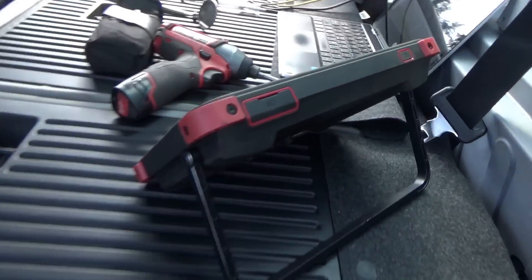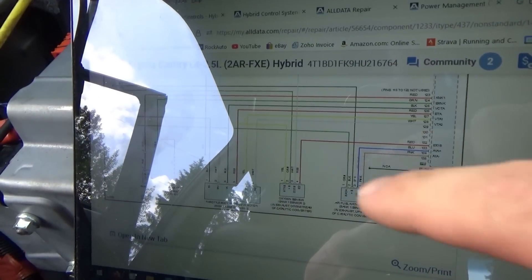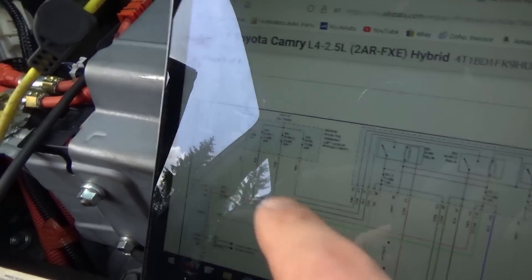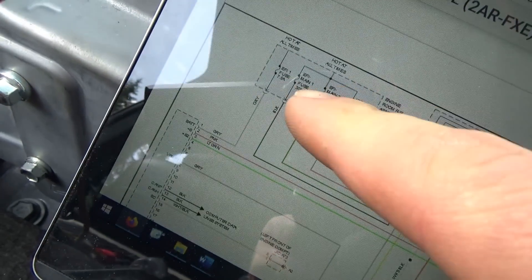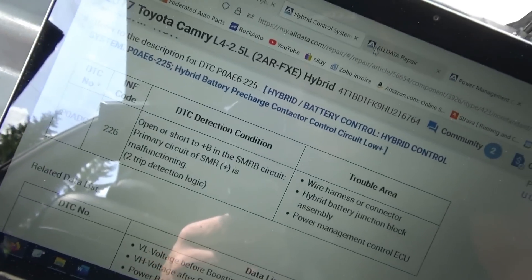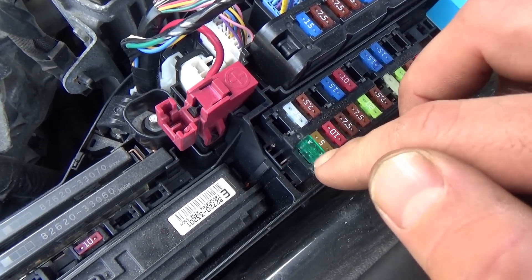First thing you want to do is check powers and grounds to the engine computer, so for that we need a wiring diagram. Right up here we have our main fuses and battery fuse — the easiest one to check. EFI one fuse, 7.5 amp, gray wire, and then EFI main one fuse, 30 amp — that should be hot at all times. Quick look at the fuse box: the EFI fuse, the 30 amp, was missing. I put it in.